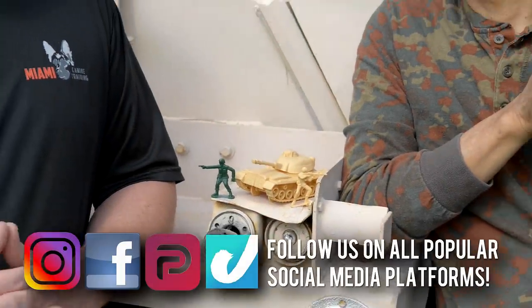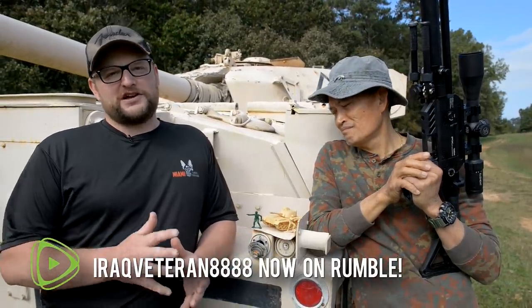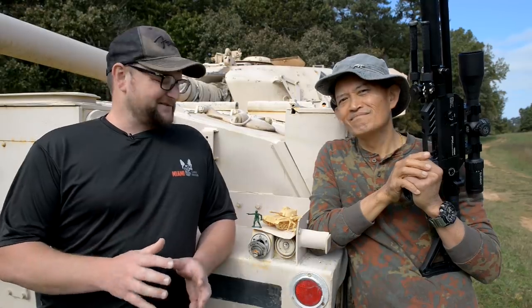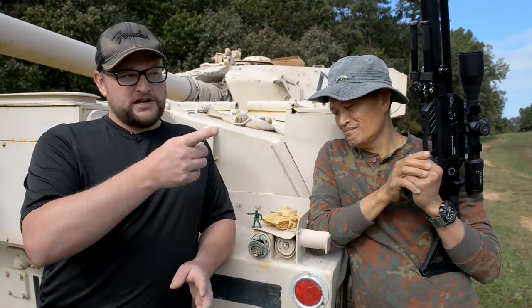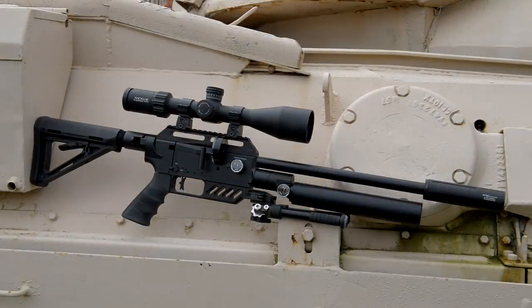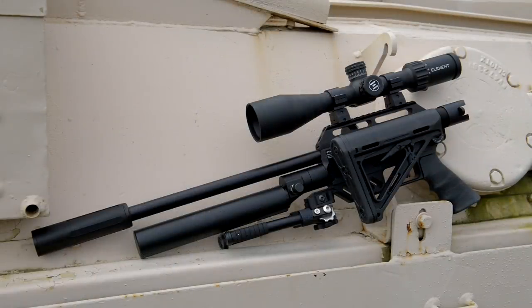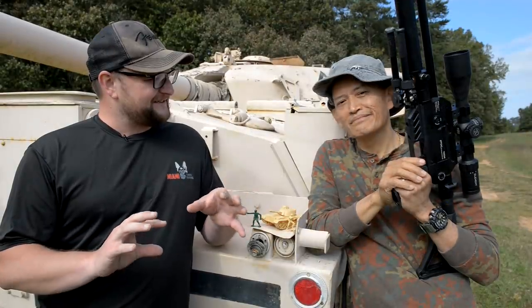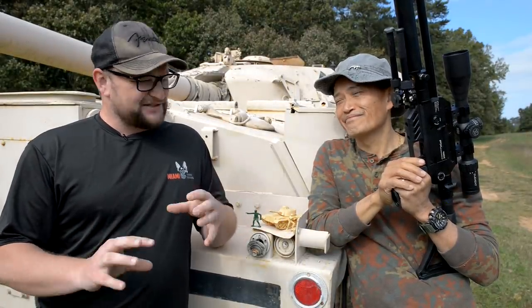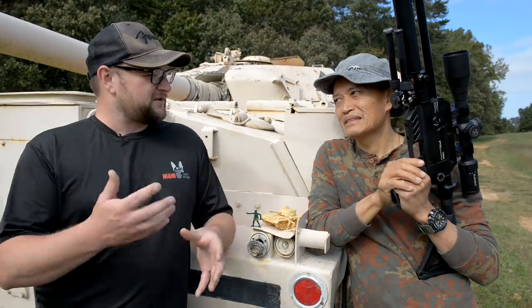Welcome back, everybody. This is Eric here with IRAC Veteran 8888. Today we've got a really special video. I've got my friend Ernest here from FX Airguns, and we're gonna be shooting soldiers off of tanks — on tanks, from tanks. He's got a really special gun here that we're gonna be checking out. This is a Dreamline Compact, also known as the DreamTac — basically the tactical version of the Dreamline. You're definitely the Q of the group, the guy that plays around with all the fancy stuff, swaps things, and messes around with different components on these guns. So where does this particular airgun fit in FX's line in terms of its role?